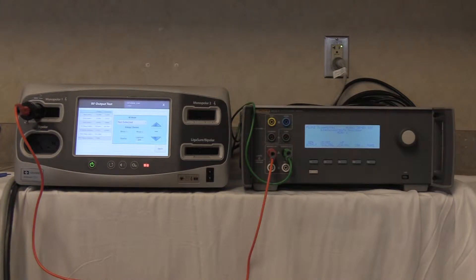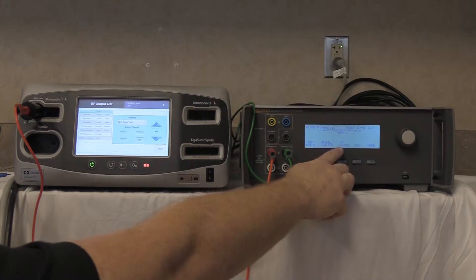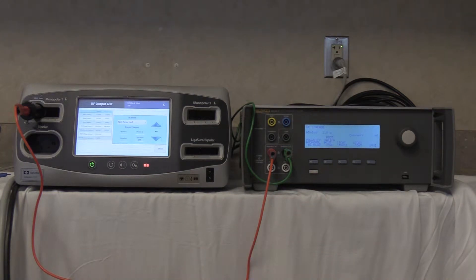The procedure asks that you set a 200 ohm load. To do that, press the high frequency leakage button F3 on the QAES-3, which automatically installs a 200 ohm load.